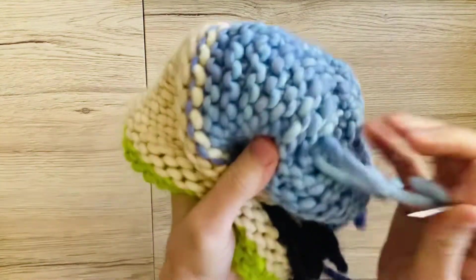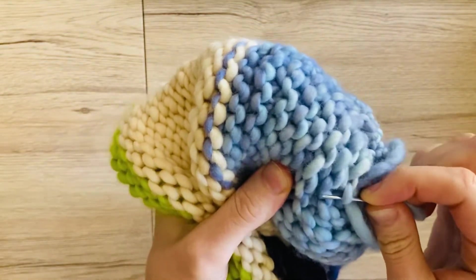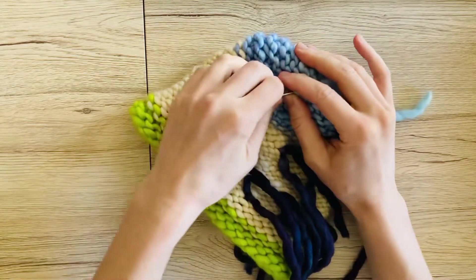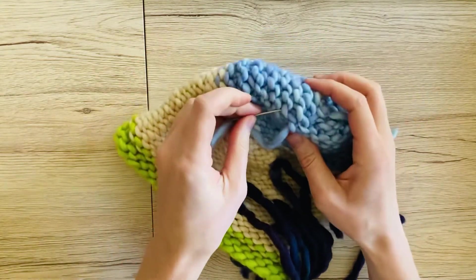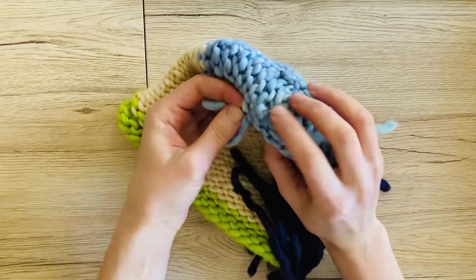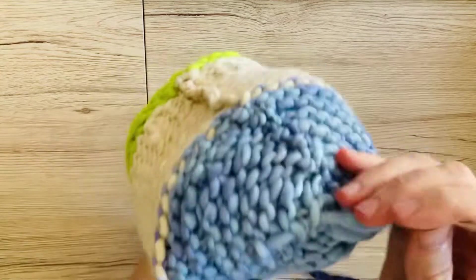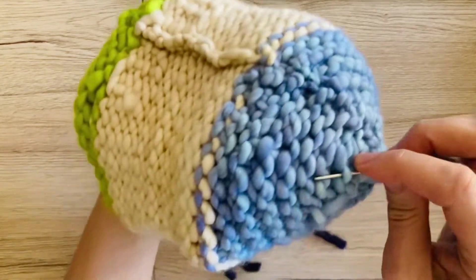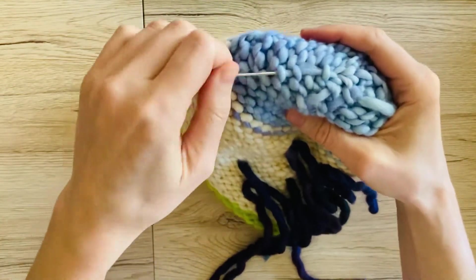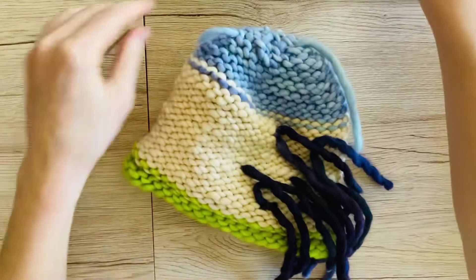Remember from our other video where we did our ends? We're just going to find three stitches — one, two, and three — not catching the yarn, just catching the stitches. And then we're going to go back up: one, two, and three. And then we'll go down again: one, two, three. Trim your end.